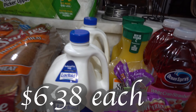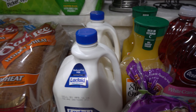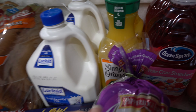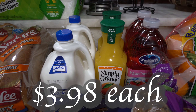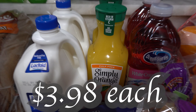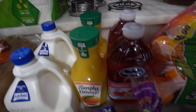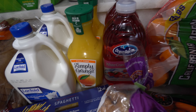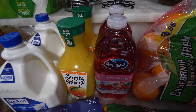We got two milks — Lactaid of course, the kind we like, two percent, because we are a lactose intolerant family. We got some Simply Orange juice — I wanted the bigger size but they didn't have it in stock, so we got two of the smaller ones. I wanted Simply Apple juice too but they didn't have any in stock.